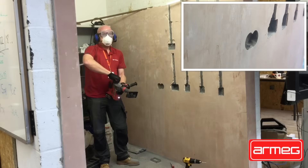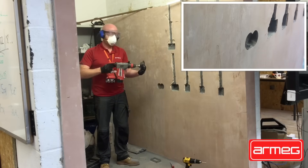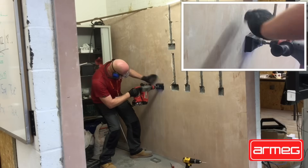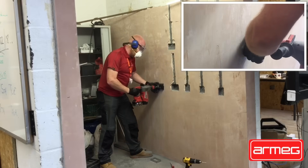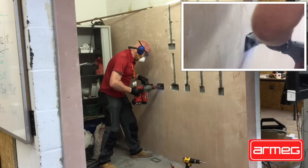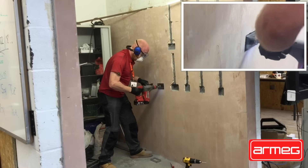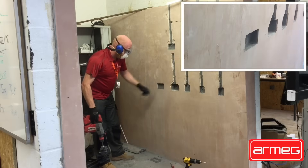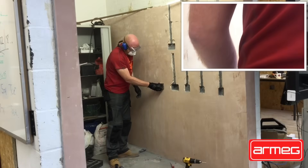But I always find it easier to turn rotation off and just use the hammer action, allowing the hammer action of the power tool to take it into the wall. Then what we get is a perfect double square hole — and then you pop your back box in.